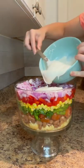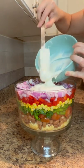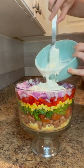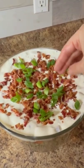Pour two cups of buttermilk ranch salad dressing over the top of the red onion and use a spatula to carefully spread the dressing over the onion to the edges of the bowl. Top with three slices of cooked and crumbled bacon and one sliced green onion.